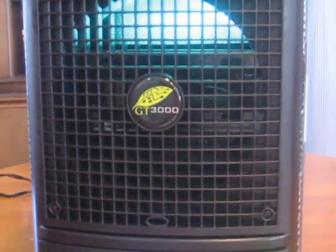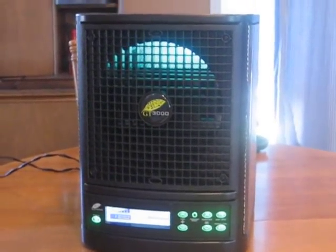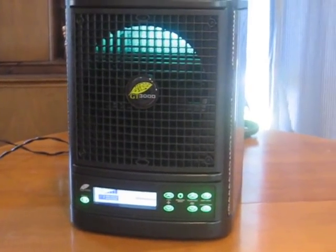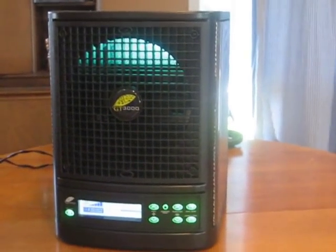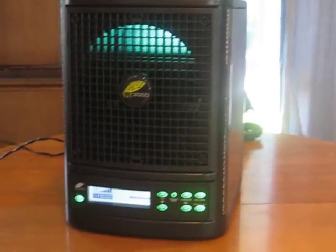I love the name Green Tech Environmental — that says it all. The GT3000 covers 3,000 square feet. And with the remote, you have every control available to you, so you can put it on top of your fridge or on top of a bookcase. You don't have to go up there trying to push buttons — everything's on the remote.